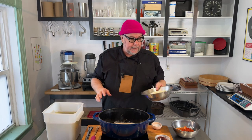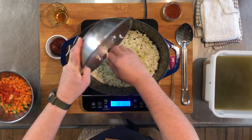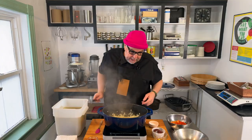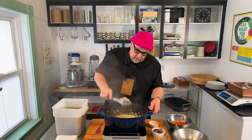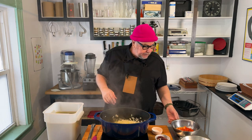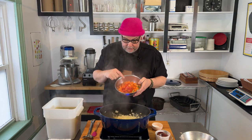Now that my butter is melted, I'm going to add in my onion. We just want our onions to become translucent — we're not looking to caramelize them or get any deep color into them. I'll add salt into my onions. Now that they're pretty translucent, I'm going to add the rest of my mirepoix: the celery, the carrots, and the red pepper.